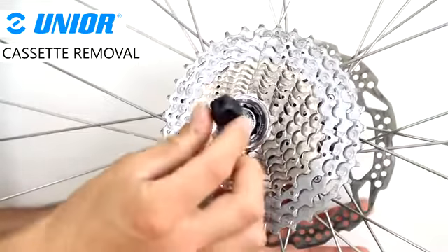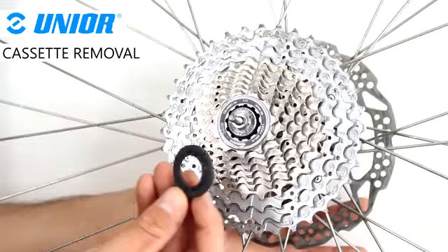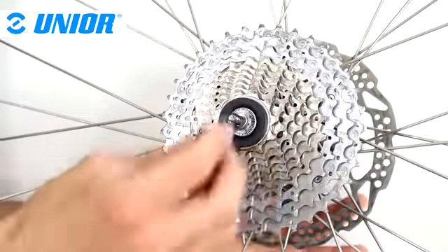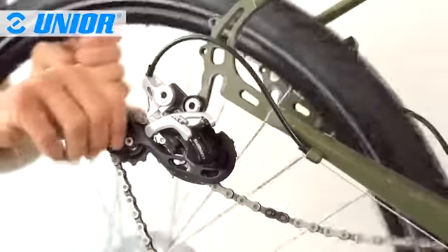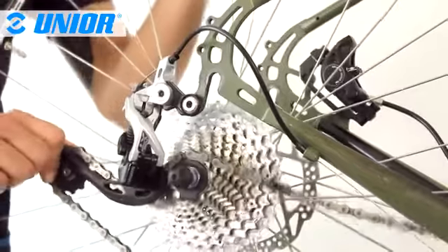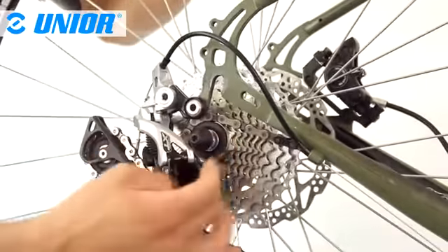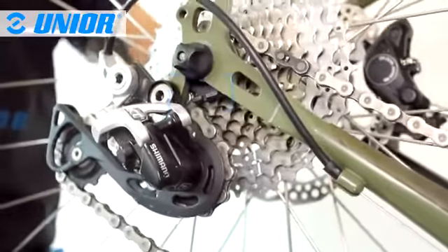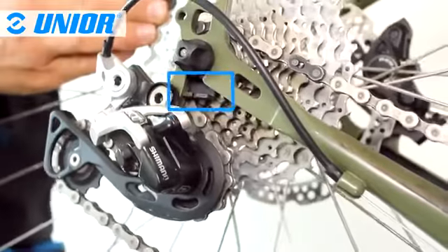To install the tool on the cassette, remove the skewer bolt and install the tool on the lock ring. You should make sure the bent side of the tool is towards the outside. Install the chain on the small sprocket and bring the wheel up so the axle is inside the dropouts. When bringing the axle inside the dropout, make sure the bent side of the tool is against the derailleur hanger.